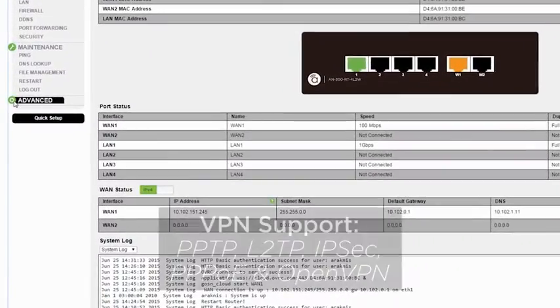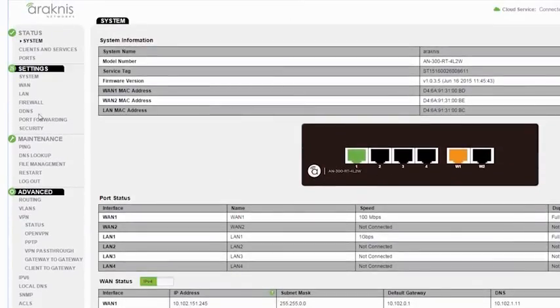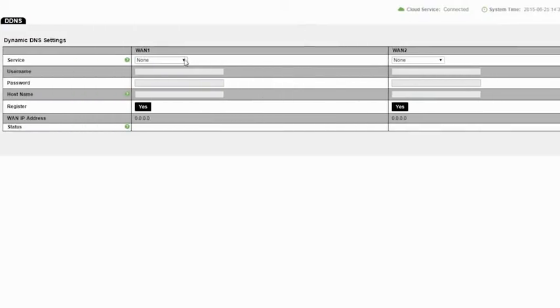You can also enable VPN support with PPTP, L2TP, IPsec, PPPoE, or OpenVPN options, and even create a free DDNS account.